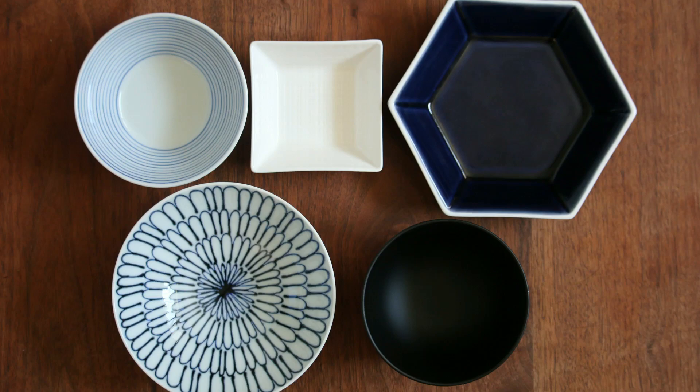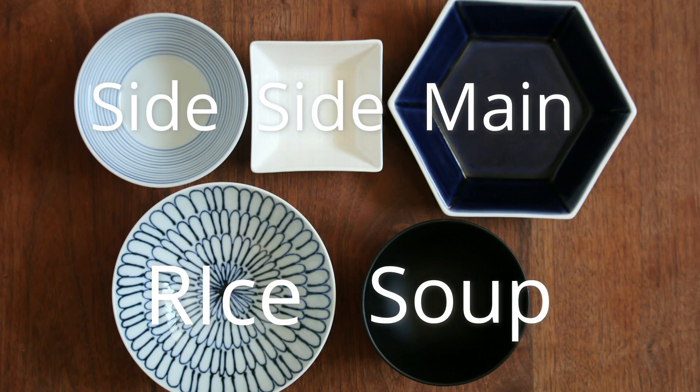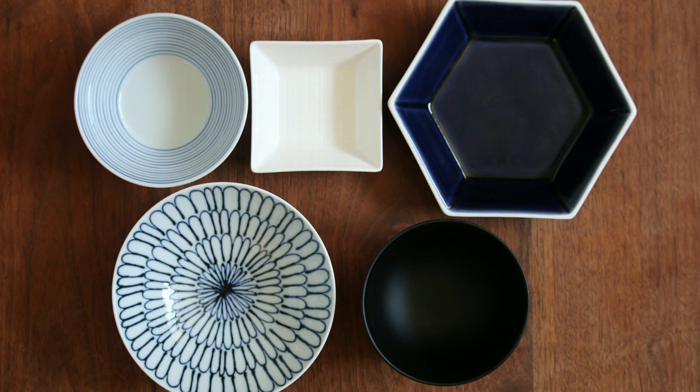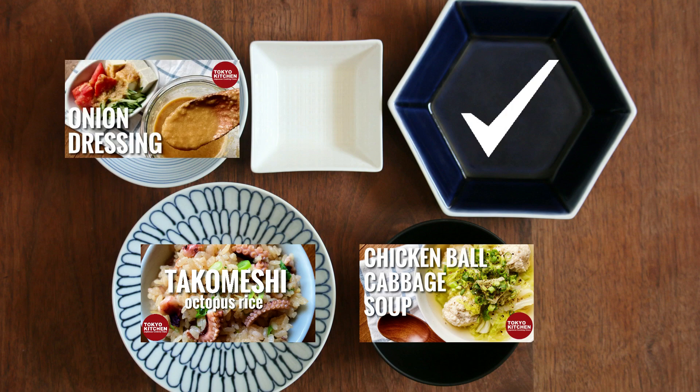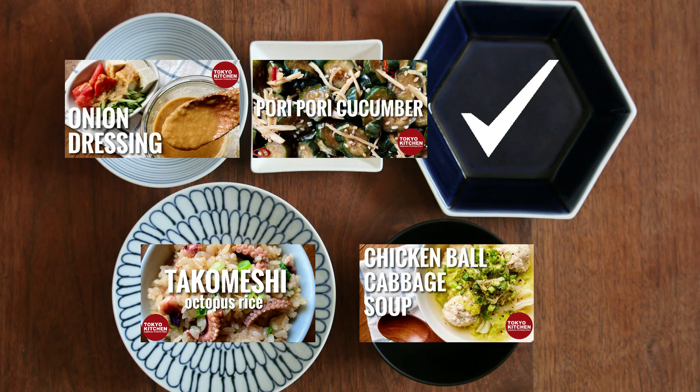This is how a standard Japanese combo-style meal looks: rice, soup, main, and one or two side dishes. Tako Mashi goes here, and let's have chicken bowl and cabbage soup here. There is enough protein in these two dishes, so let's pass the main. Some salad with onion dressing for one of the side dishes, and some sort of pickles to refresh your palate for the other one. I hope you enjoy the meal!